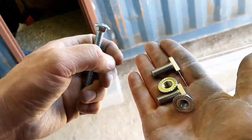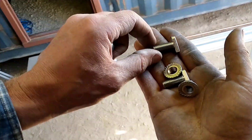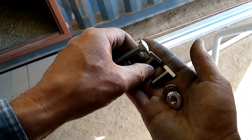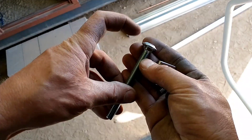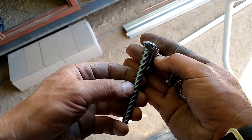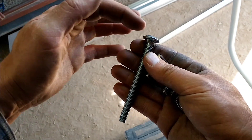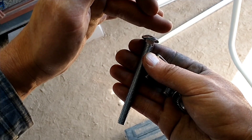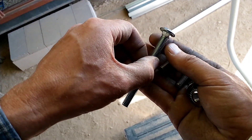Unfortunately they didn't give us enough of the particular bolts that connect the two rails together — they gave us eight but should have given us sixteen. Instead of making the six-hour round trip back to Santan to get more, I'm going to modify a regular carriage bolt. They're pretty close already — they kind of have that little step and it's all the right size, but the rounded part is too big so I'm going to have to grind most of that off down so it'll fit in the slot in the extruded aluminum.